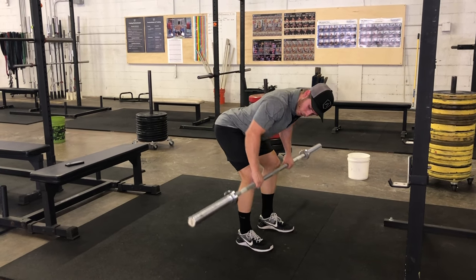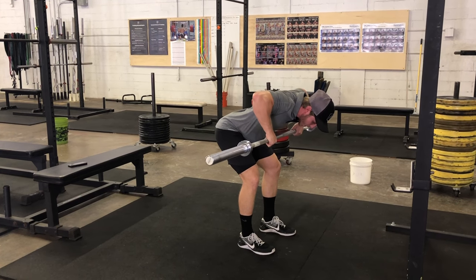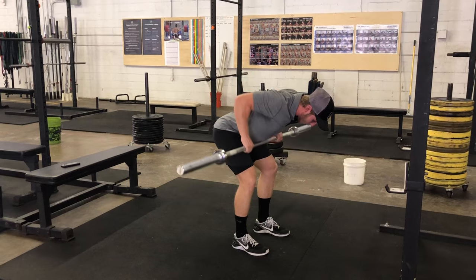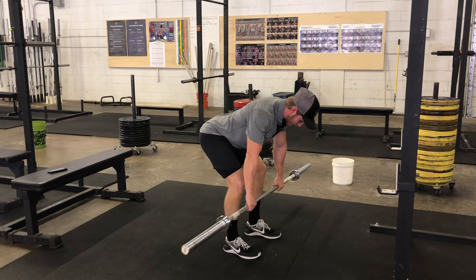Notice how my elbows are going back — I'm getting that squeeze at the top. I'm not flaring out wide, and I'm not rowing up to my chest or my neck. I'm rowing that barbell back just above my belly button, getting that squeeze at the top and bringing it back down.